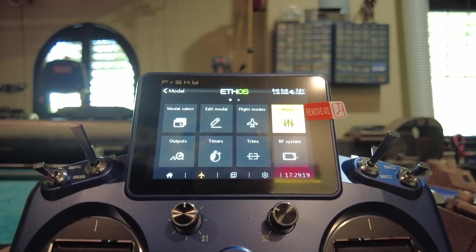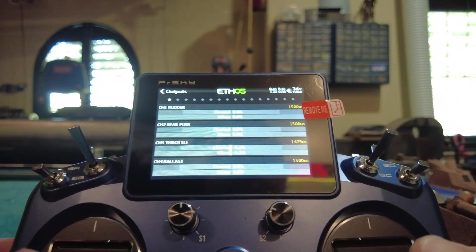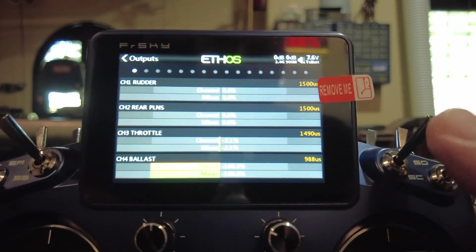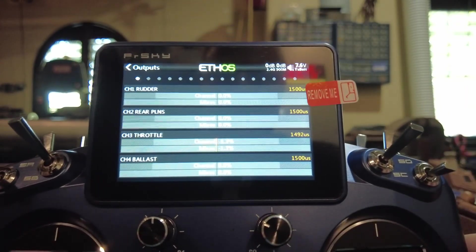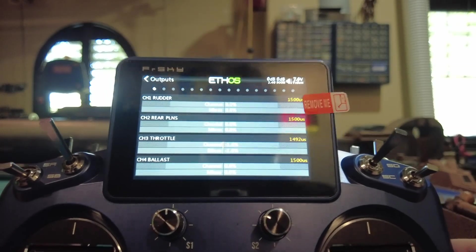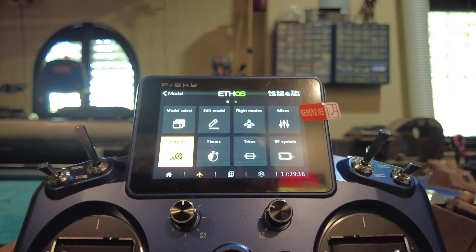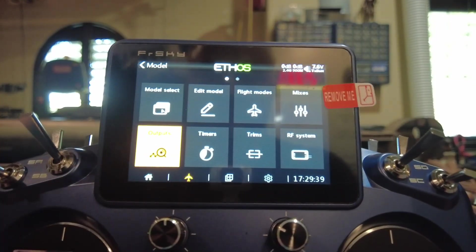Now the cool thing — you can go to Outputs and see all of these sticks moving the graphs. Isn't that cool? You can assign any function to any switch that you want. That is the wonder and miracle of this operating system.